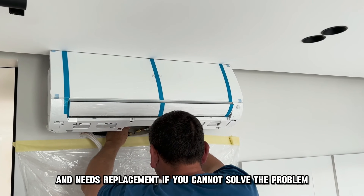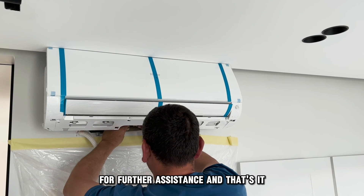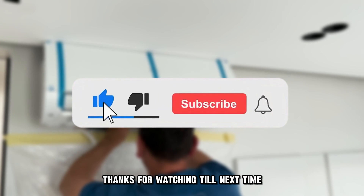If you cannot solve the problem, contact a professional with your findings for further assistance. And that's it — thanks for watching. Till next time.